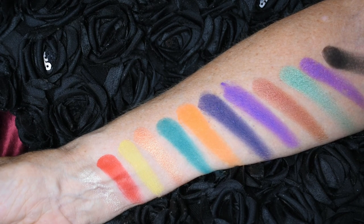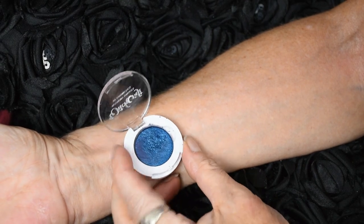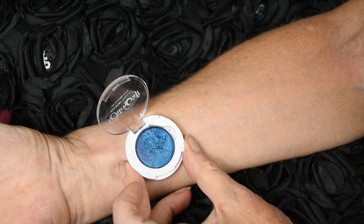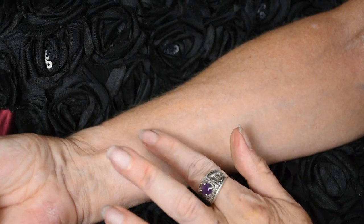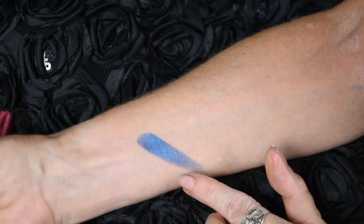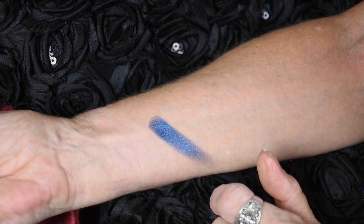This is the single duo-chrome called 'Sulphur' - you can pop it out of its holder and put it into your own magnetic palette if you've got one. Let me do a little swatch of this one - there it is! It's a beautiful purpley-blue reflective color. Oh look at that, it's gorgeous, gorgeous, gorgeous!